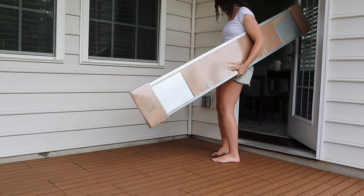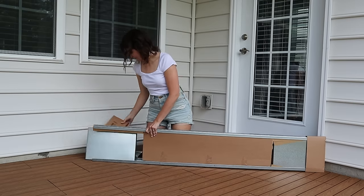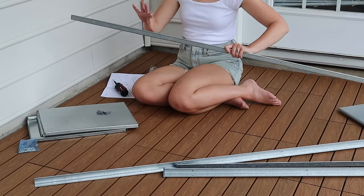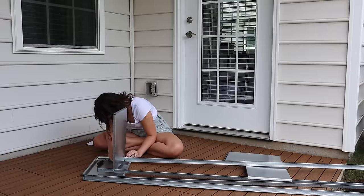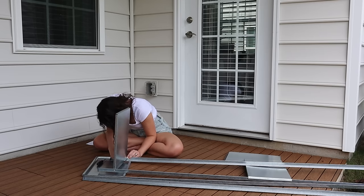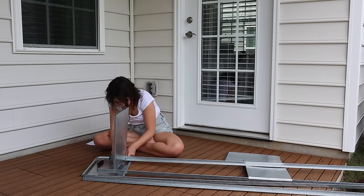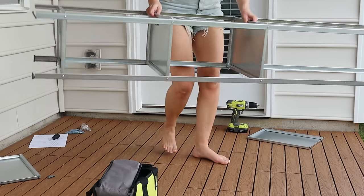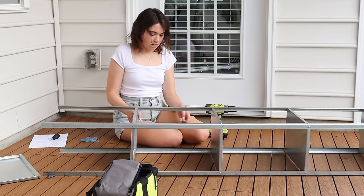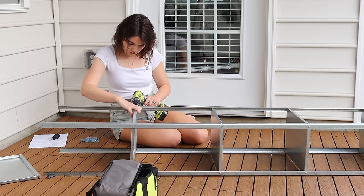For furniture, I mostly wanted to reuse what I already had, but I did want to add some storage and vertical interest by the door. When I found a tall, narrow galvanized metal shelf at IKEA for just $30, I knew it would be the perfect solution. It was build-it-yourself, which was pretty straightforward, though the holes didn't align quite as well as other IKEA furniture. Using a drill made the job a lot easier.